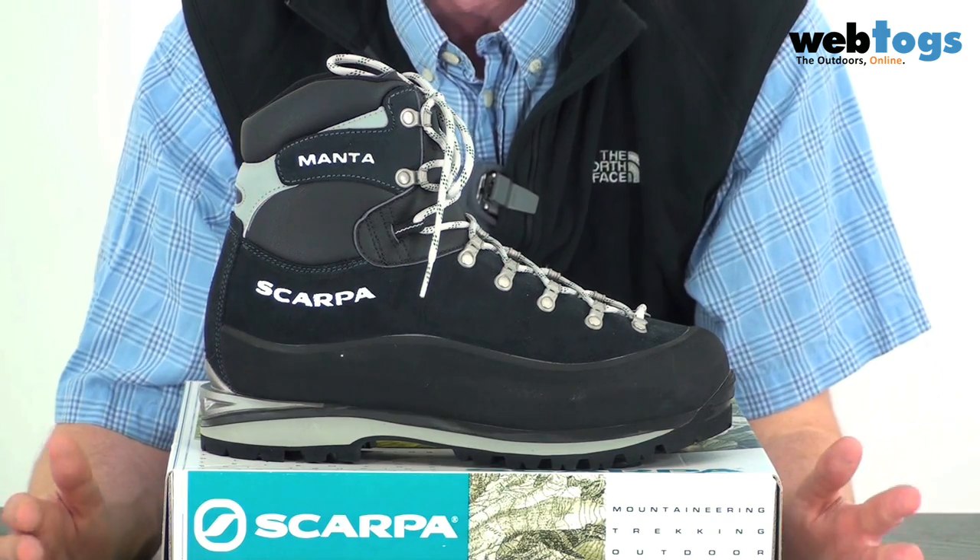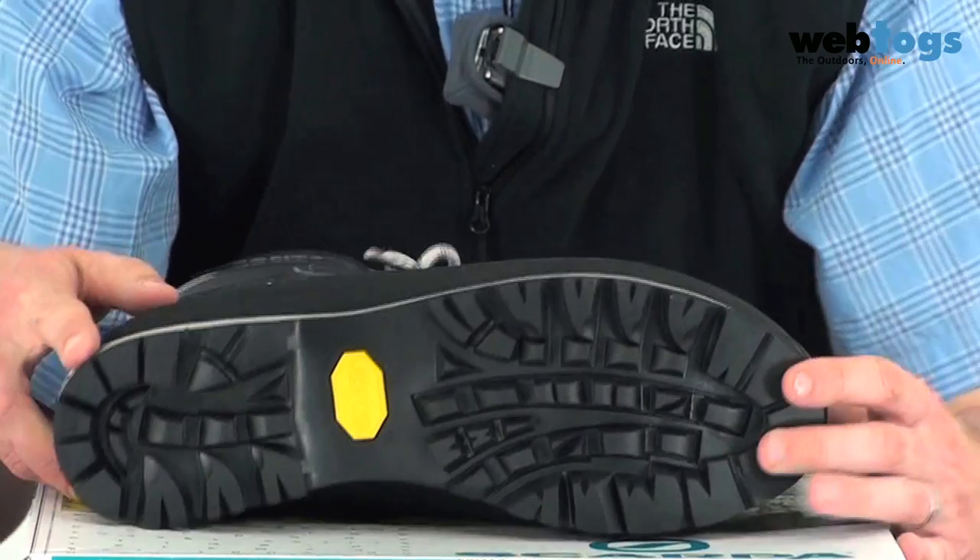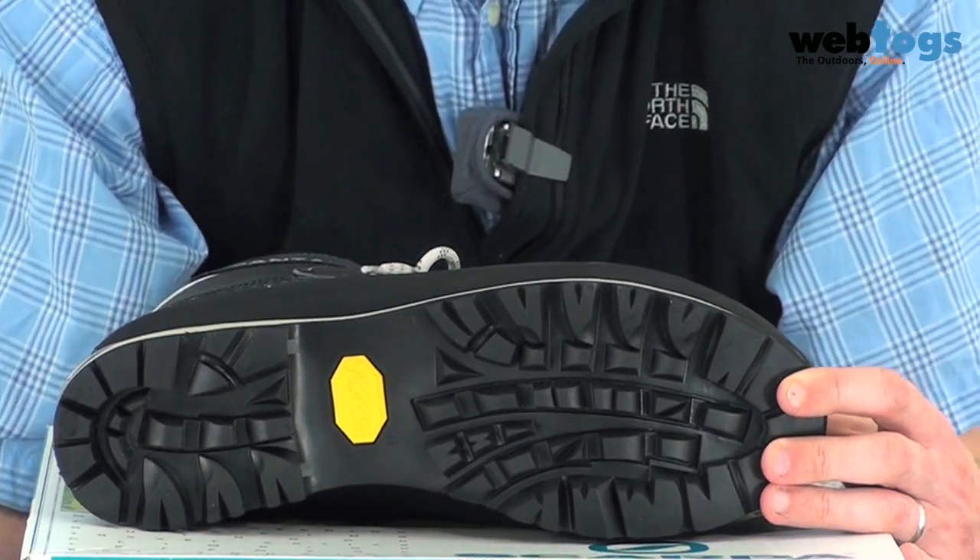But Scarpa haven't rested on their laurels. They're constantly tweaking this boot to make sure they stay ahead of the game. And this year they've actually managed to reduce the weight by a whopping 10%, primarily through the use of their Jurassic Soul unit.